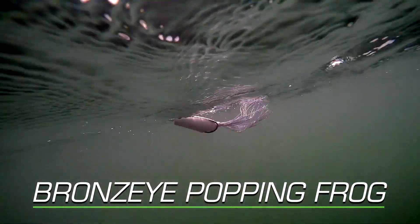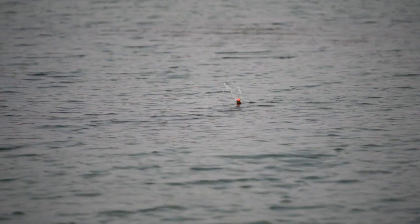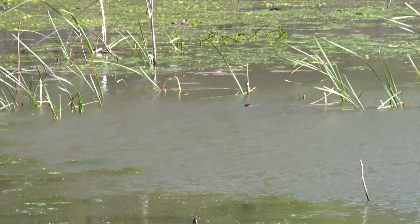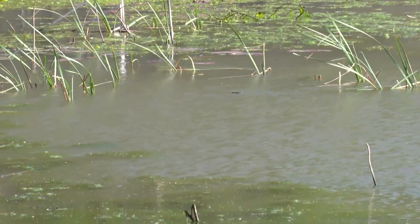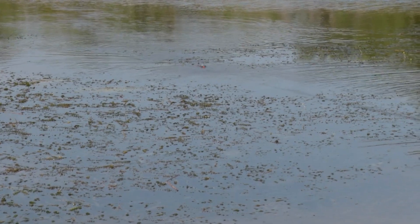The Poppin' Frog is more of an all-around frog that anybody can throw. It's more for novice anglers, for pond fishing. It's easier for people to work the bait because of the cut mouth — you really don't have to apply a whole lot of action to it. But if you want to apply action to it, you can make this guy dance and spit and chug and do a lot of neat things.